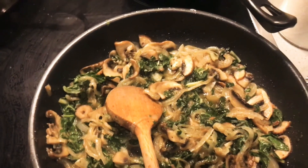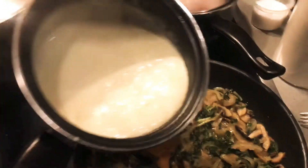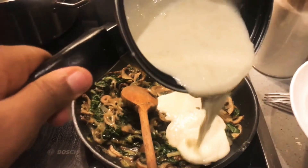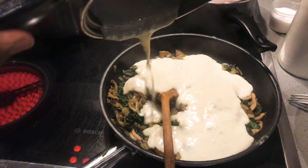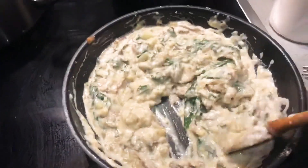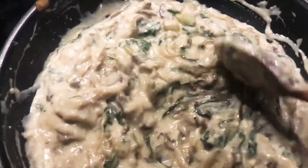Now back to my mushroom and spinach — I'm going to add in the vegetable sauce. Just look at how creamy that is! Adding it in, oh my goodness, that just looks so good. Mix it up — look at how ooey, gooey, and creamy that looks. Yum!